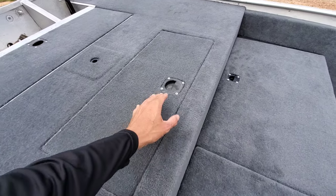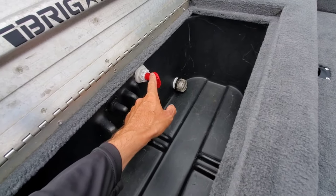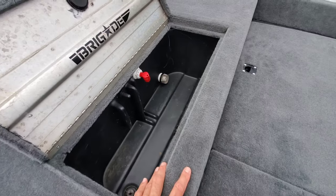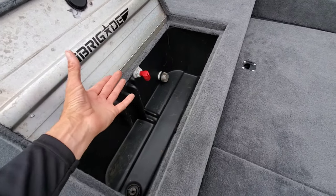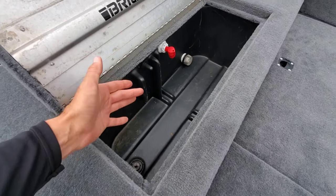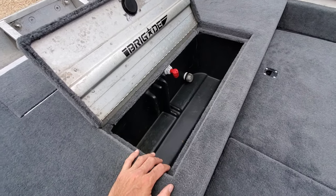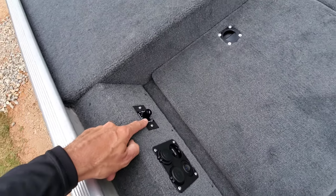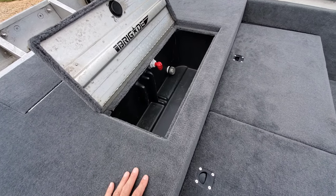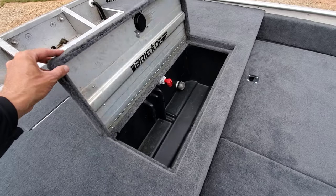This is the livewell — it's a factory livewell. What I did was add a Flowrite pump-in/pump-out aerator combo, and then I added an Atwood Tsunami 500-gallon-per-hour pump to recirculate the water. This particular livewell doesn't come with factory recirculation — it's just a fill-and-drain system. So we added that to give this customer a lot more performance for his tournament fishing. We also added a variable livewell timer which controls that pump and gives him full run cycles: one minute on/one minute off, one minute on/three minutes off, and one minute on/seven minutes off, plus standard off. I think he's going to be really pleased with that.